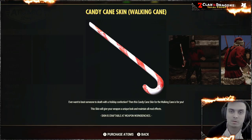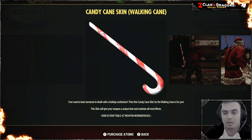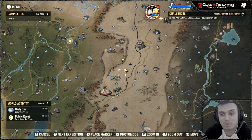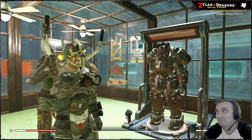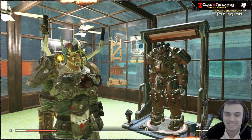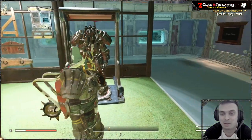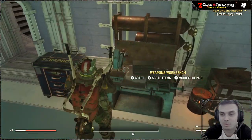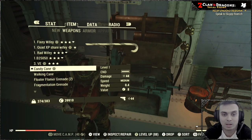As soon as you've acquired this item from the Atomic Shop — I'm not going to be covering the prices because everybody's got their own opinion on price marks; I think the prices are high for everything anyway — you will need to obviously have a Walking Cane.